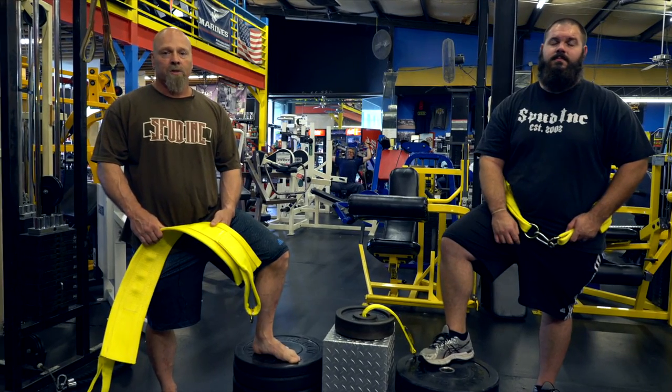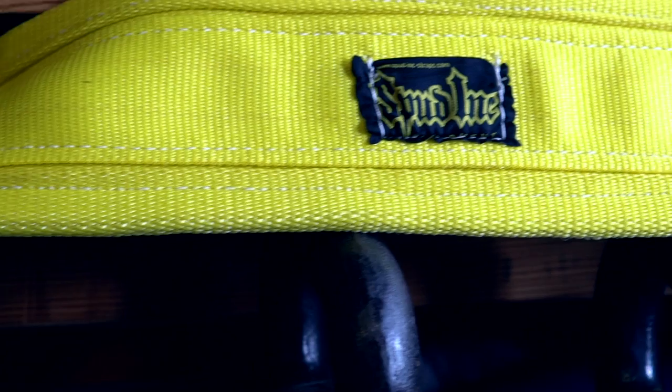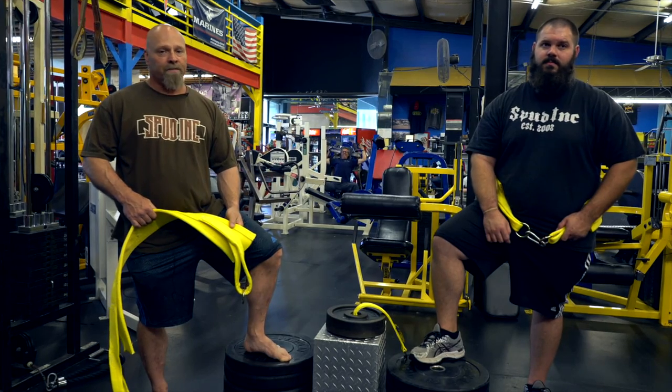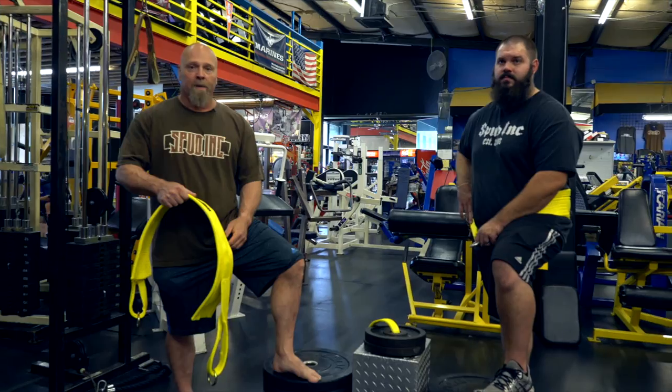Hey, Spud here with Spud Ink Strength Straps. Today, we're here to talk about the belt squat belt. Belt squats have been around for a very long time. It's a great exercise that takes pressure off the spine if you can't squat.